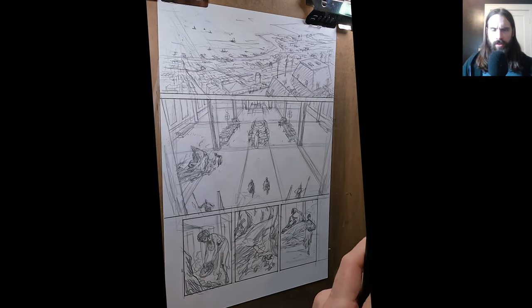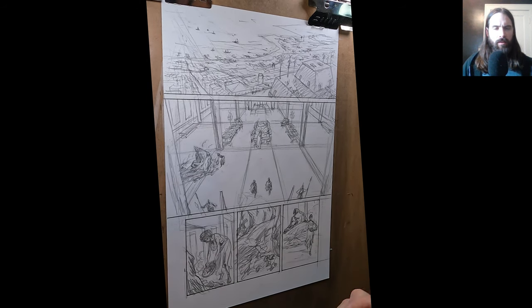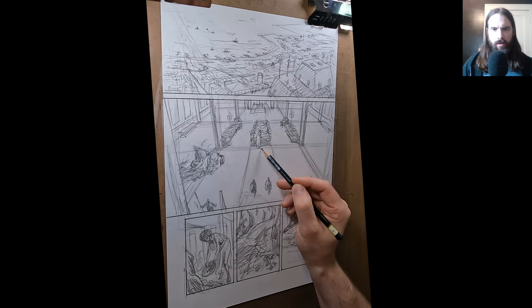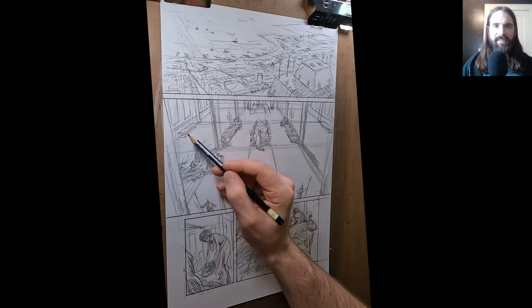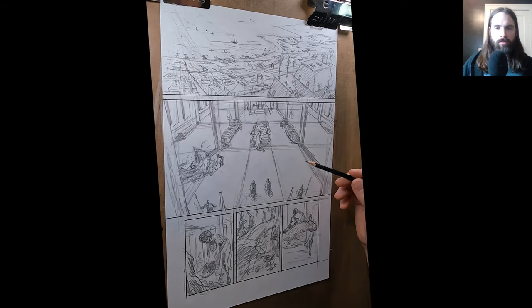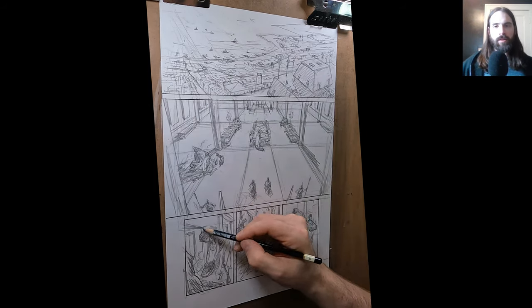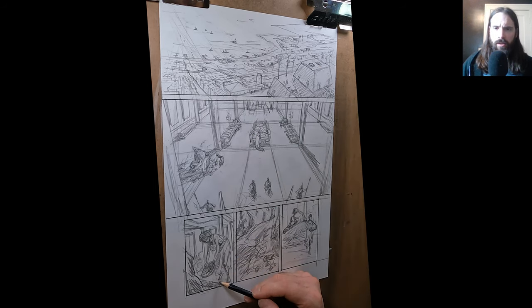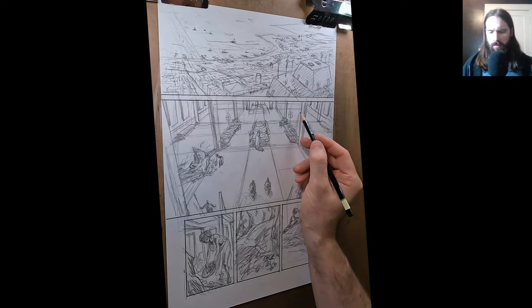It's been very interesting trying to start a new process and a new vision for what this can be. I know that it's the same book — there should be some continuity in how it looks and feels from the first issue to this one. At the same time it's a good opportunity to reconsider and revisit how I can make it look.